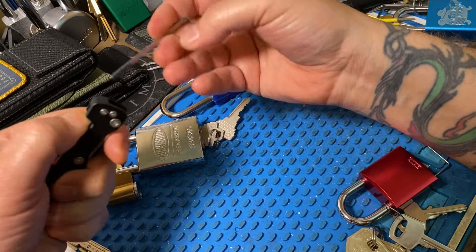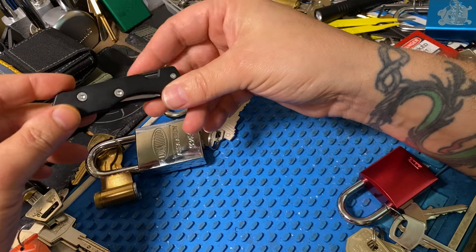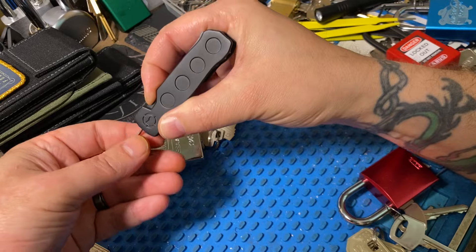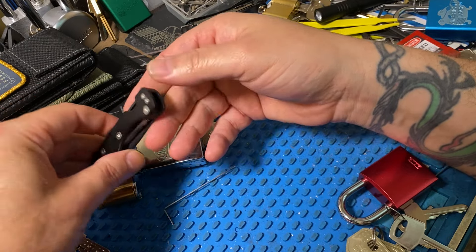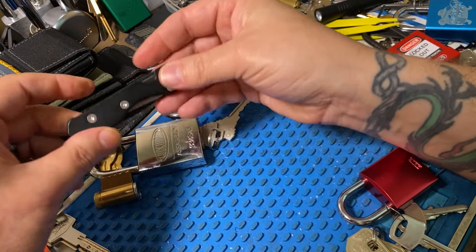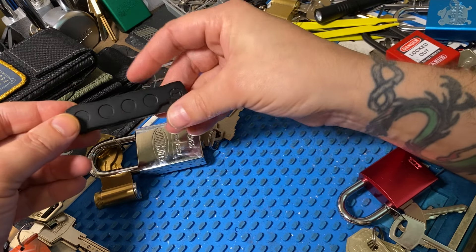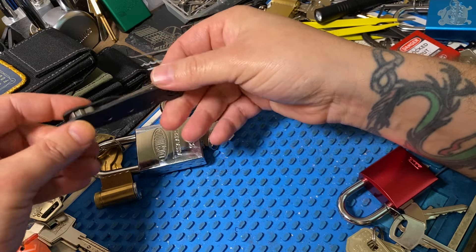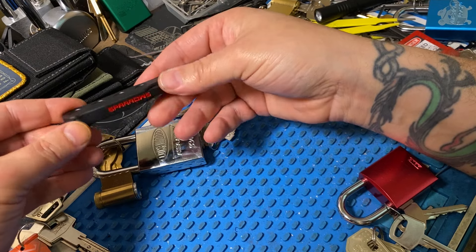If you watched Lock Noob's review on this, he basically had the same critiques as I did. He's probably a lot nicer than I am, but he recommended better hooks and more tension options. And my thing about that was Sparrows works very closely with him — why did they not send him one of these and get his feedback before they released it? Why not get anybody to check things out and give actual feedback? There are so many companies in the lock sport community that have people they trust to test tools and give feedback on what works and what doesn't. Either Sparrows didn't do that, didn't listen, or just didn't care.